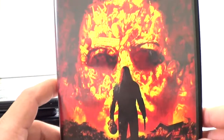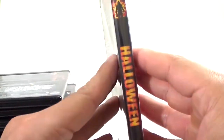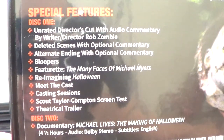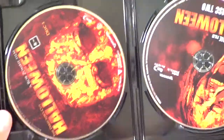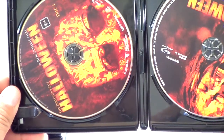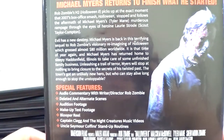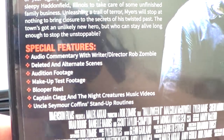Now we get into the remakes — Rob Zombie's Halloween. I did not care for these at all. This one has a nice poster though. On the back you can see the special features, including bloopers and the unrated director's cut with commentary. It's a two-disc set: disc one and disc two, with the director's cut on one of them. Still, I don't really care for the movie.